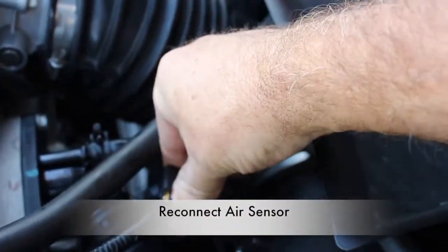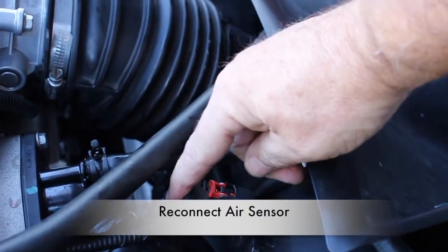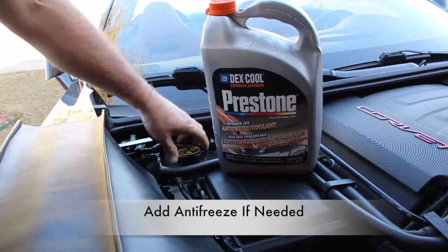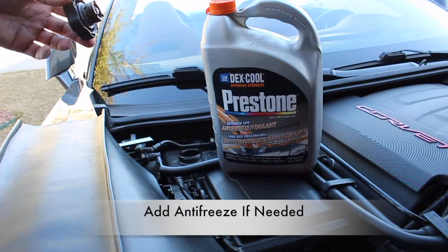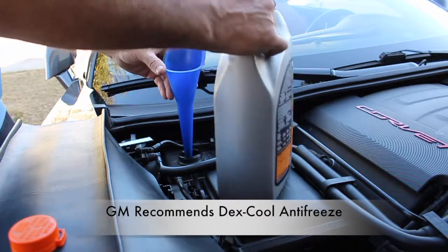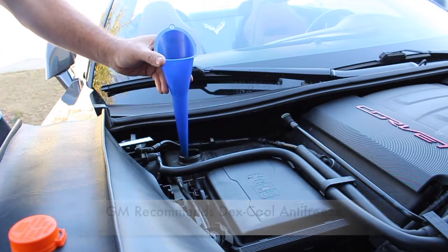We're almost finished. Reconnect the air sensor. Next, go ahead and check your cooling levels — GM recommends Dex-Cool Antifreeze as a replacement, so go ahead and check the levels and refill as needed. Lastly, go ahead and inspect the area. Make sure all three bolts are tightened, hoses and hose clamps are in the right position, and inspect the area for any loose tools or equipment. Start the engine and check for leaks.